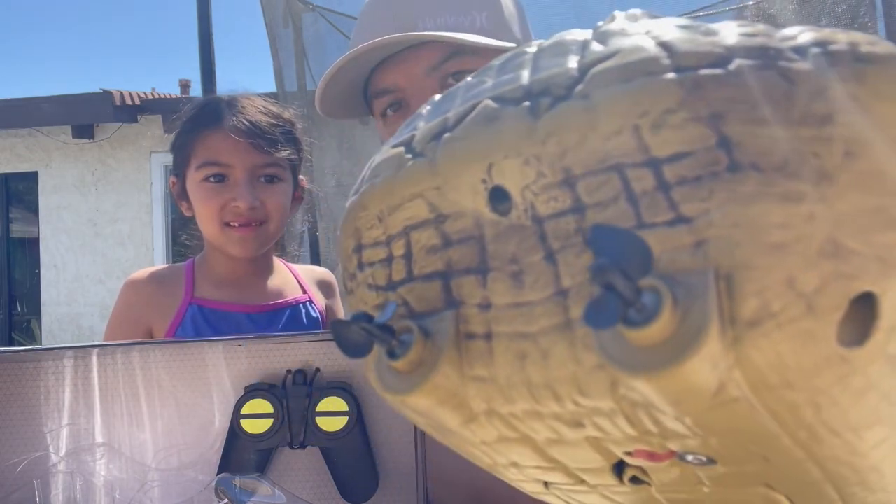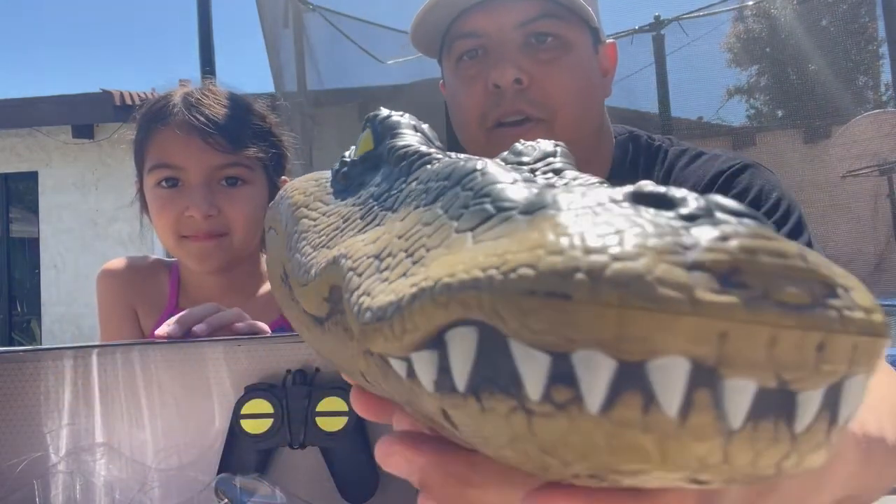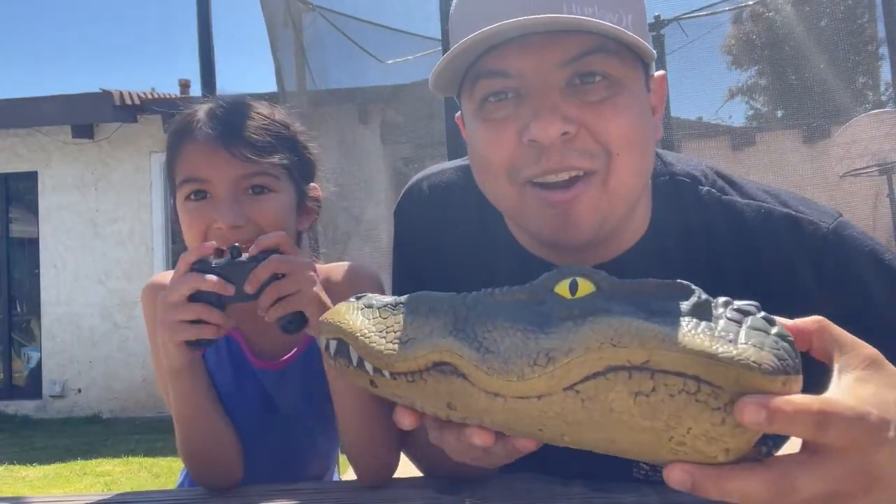It has little propellers — see that? That's how it goes. And this is the front of it. It's kind of lightweight plastic. Do you think it's gonna be scary?